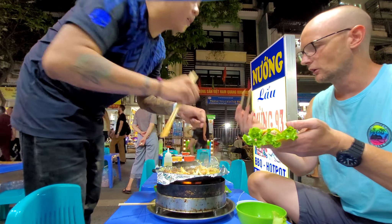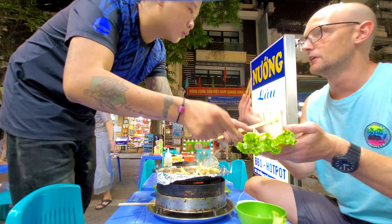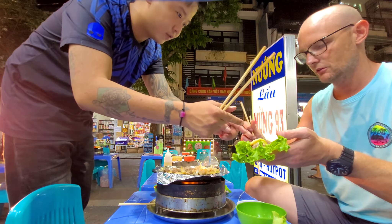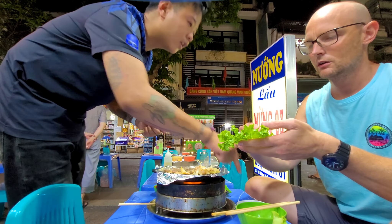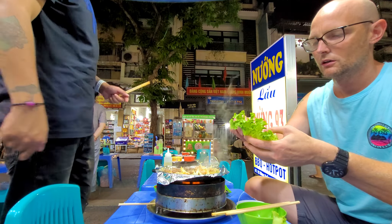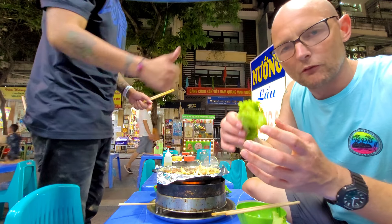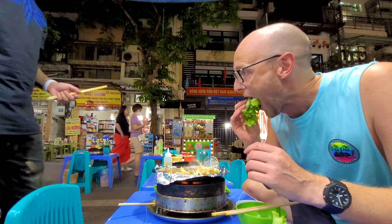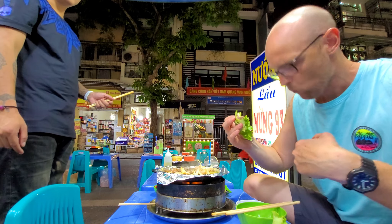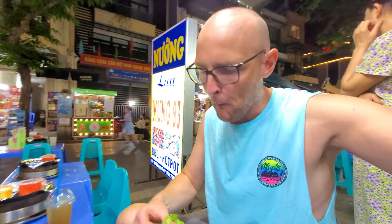I'm confused — do I need these? We don't need the chopsticks. We need to roll the lettuce leaves with the beef and onion. We've lost the onion. So you roll it all up in the lettuce leaves.